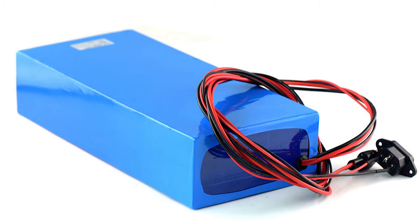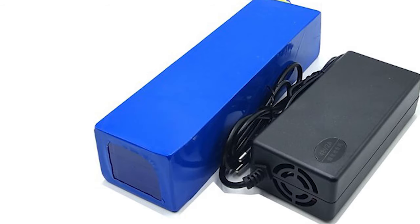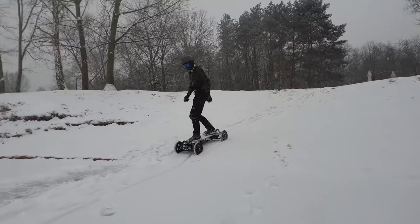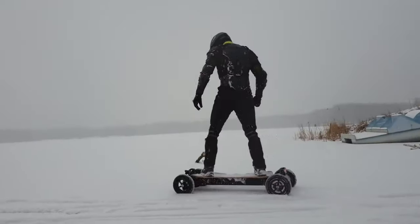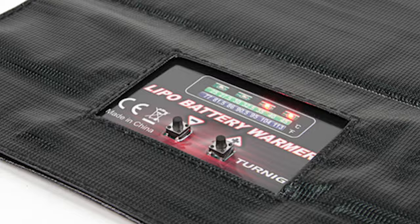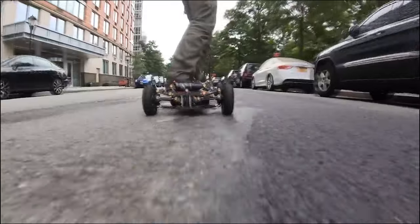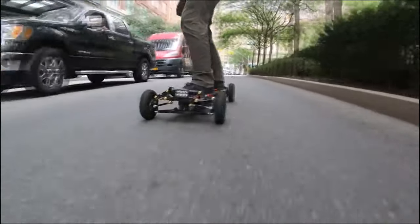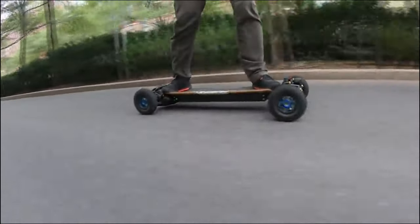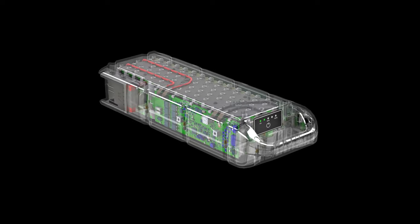Number six: you have to make sure the battery pack is properly isolated, avoiding any areas that can touch and short the cell or the group of cells. Number seven: operating the battery in different weather conditions. In the wintertime, you have to make sure you insulate the battery to avoid the cells getting cold. In the summertime, you have to make sure there's enough airflow around the battery so the cells do not heat up and work under required temperatures. These are the most important aspects that I look at when building a DIY battery.